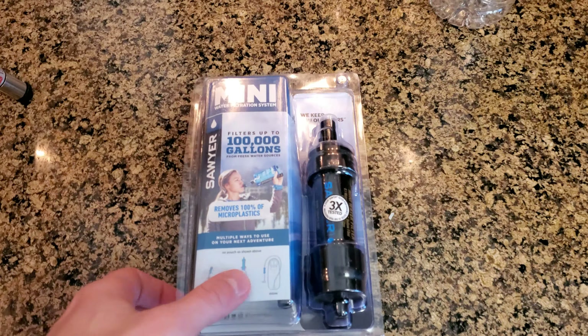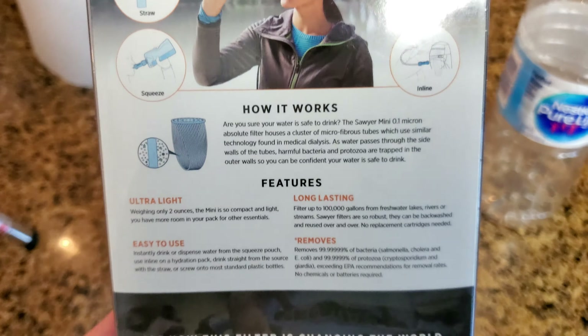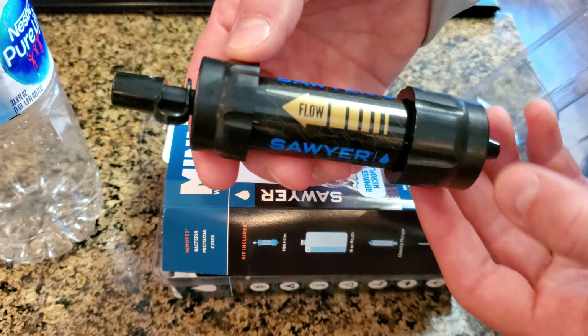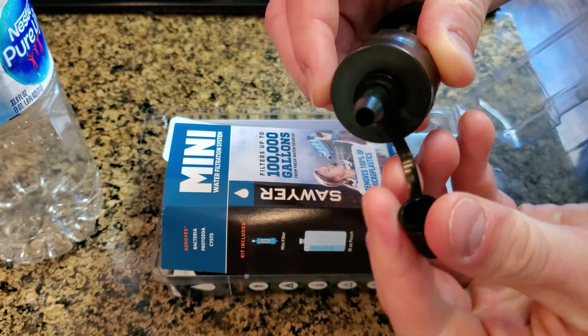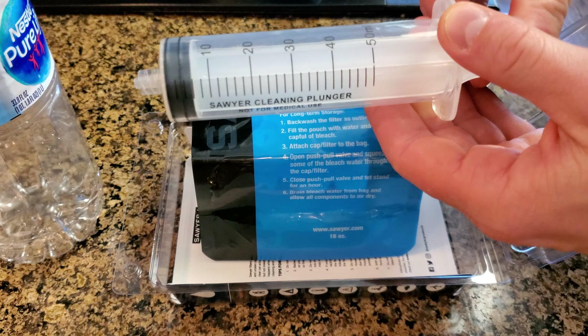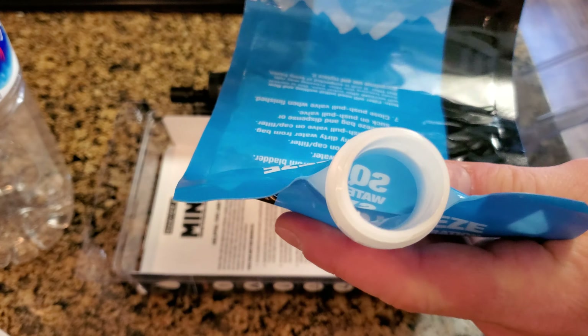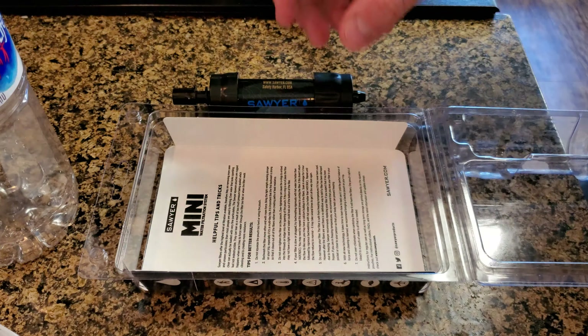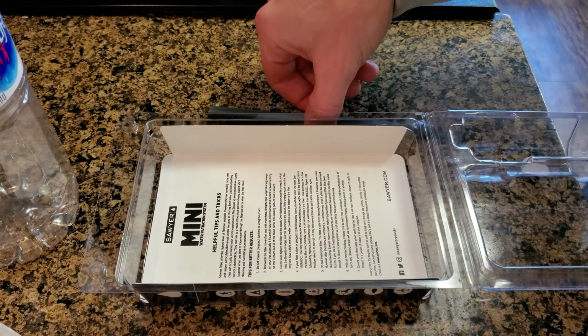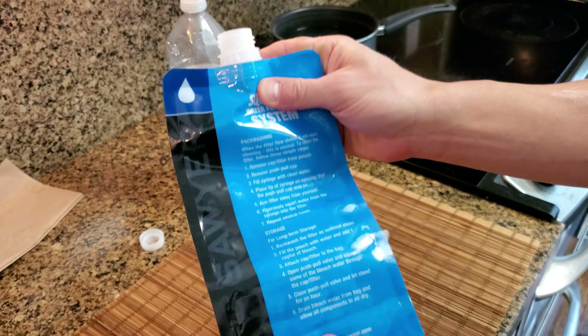Here's what the package looks like. You can use it as an inline filter, attached to bottles, as a straw, or just standalone. When filtering water, I like to boil it first to kill any bacteria or viruses. So here's what it comes with: the filter, which has an end cap to prevent contamination, a syringe you can use to pull or push water through the filter — handy for cleaning — and a bag that you fill with water to be filtered. You would get the water from a stream or any water source, even your faucet, and put it in that bag. It also comes with a straw that you can use to direct the water where you want it.